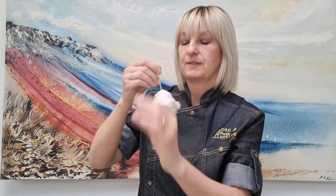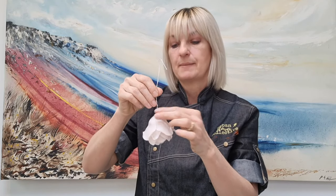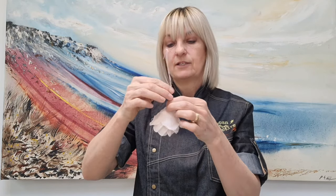It looks really symmetrical — it looks like a really nice flower. Hang it upside down for maybe 10 to 15 minutes to let those last petals set up. Then we'll come back and show how to dust it up and put the calyx on. While our flower is drying, we'll make the calyx and start to dust up the flower.